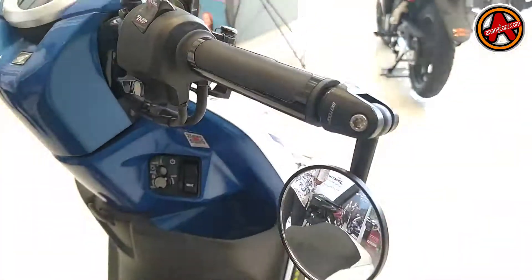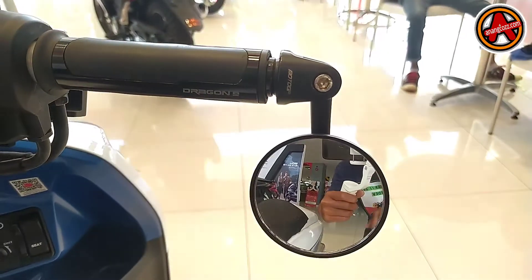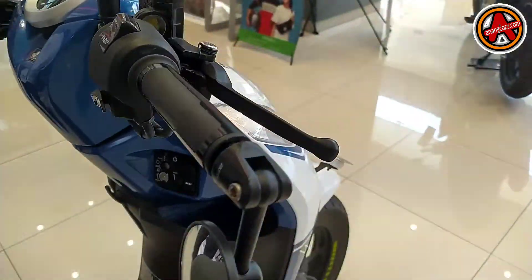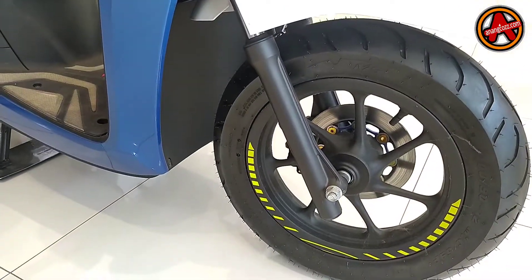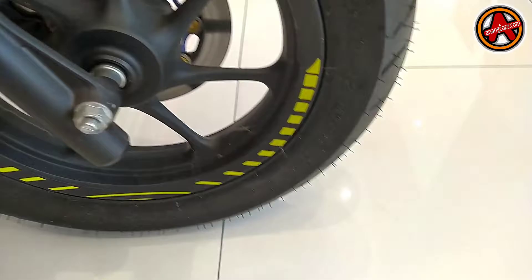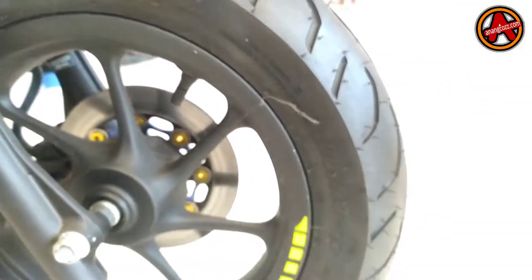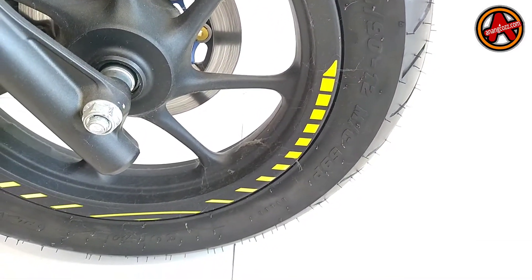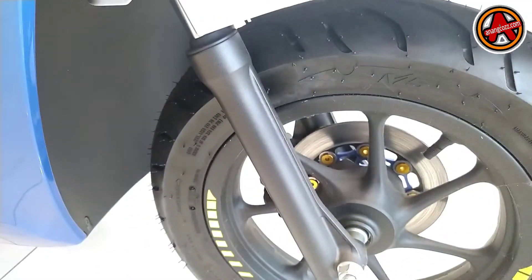Ada spion minimalis di sini. Untuk merek stangnya adalah Dragon. Kemudian di bagian depan tidak ada perubahan, cuma dikasih wheelies. Ukuran ban depannya adalah 100/90, mereknya sama, Corsa M5.